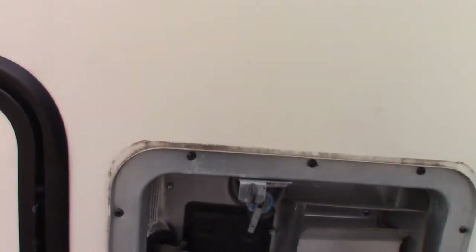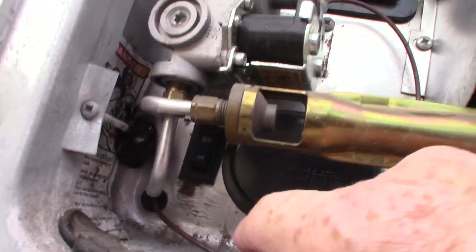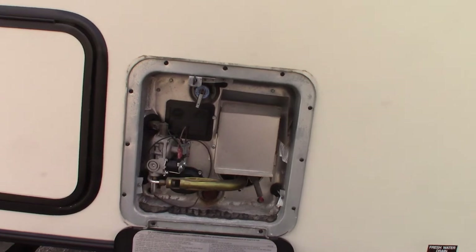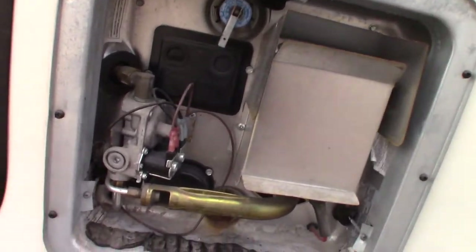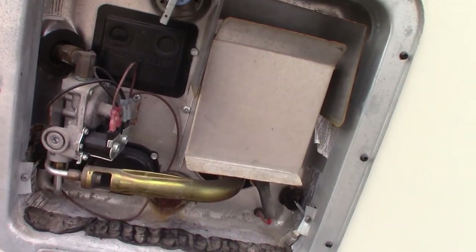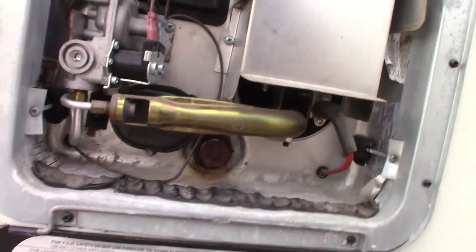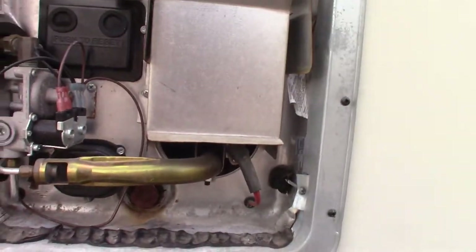This is your water heater — it works on both gas and electric. There's a rocker switch down here that controls the electric heating element behind this cover. Always make sure there's water in the tank before turning that on, otherwise you'll burn out the heating coil. You can also run it on gas — I'll show you that switch inside. To drain it, you'll need a one-inch-and-a-sixteenth six-point socket to remove the plug, which has an anode rod attached.